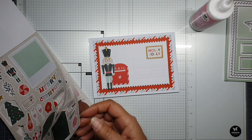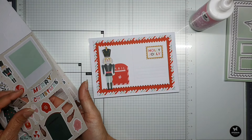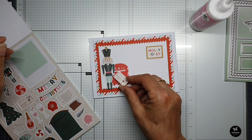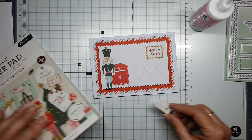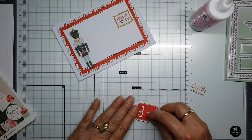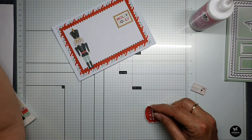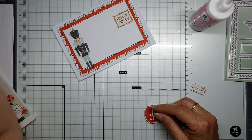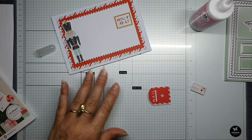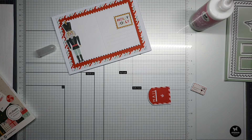I can give it a try with this one — it's also a letter to put in the mailbox. I'll take my knife from Studio Lights and use my ruler, because otherwise I won't cut straight.